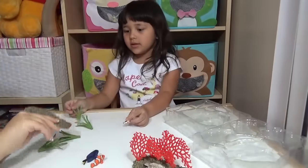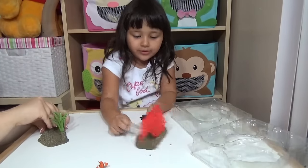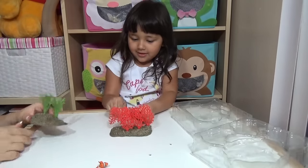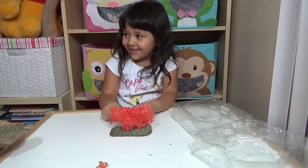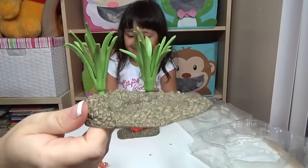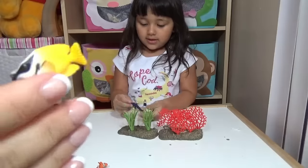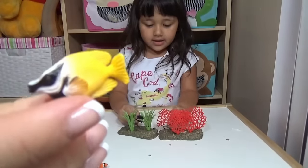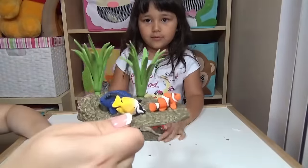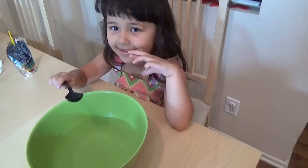Yeah, coral reef fishes! This is the base — the bottom of the sea. Oh, the eel is already hunting! And you have Dory. So this is the bottom with the plants, the fox face rabbit fish, and this one looks like a character from the Finding Nemo movie.